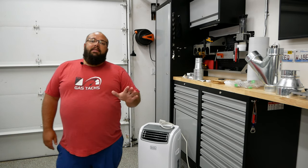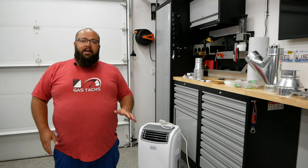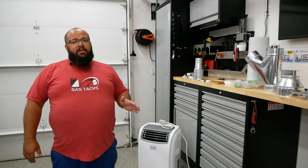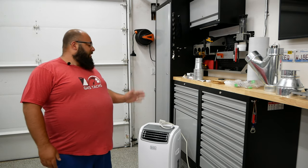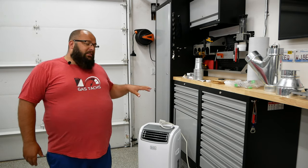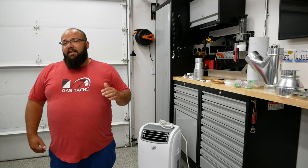Why do I need an AC in the garage when I have plenty of fans? Well, I can't film with the fans on, and my garage doors get hit with sunlight all day, so it gets to about 85 degrees in here. As you can tell, I sweat a lot, so it's not good for filming. I want to install this so I can get the garage down to about 68 degrees before I start filming.